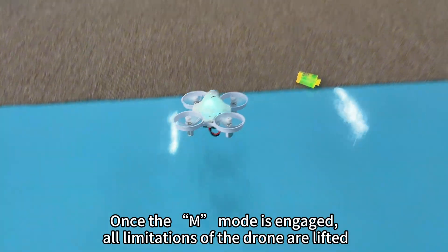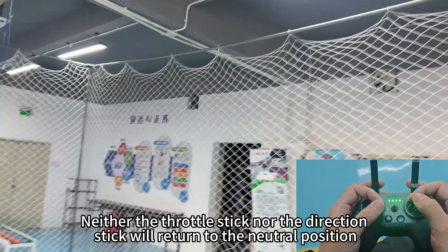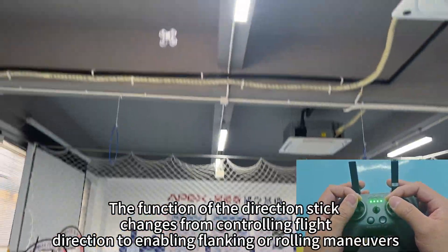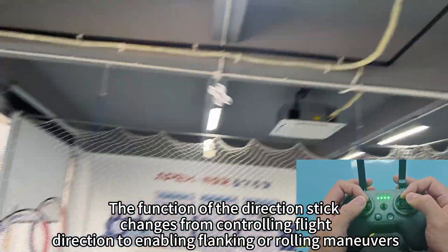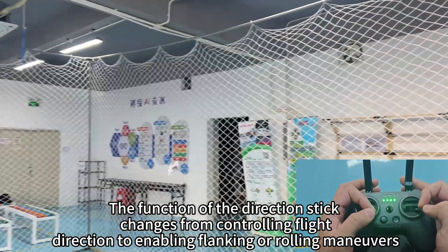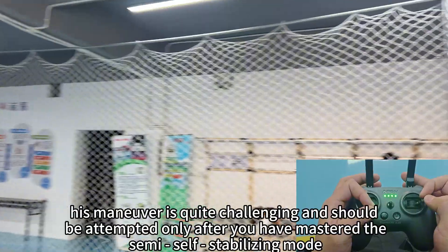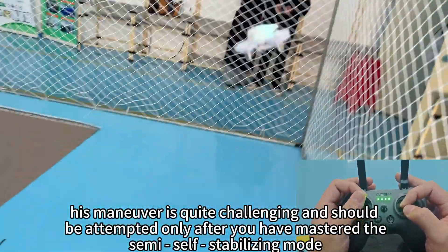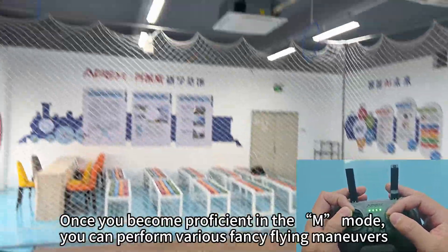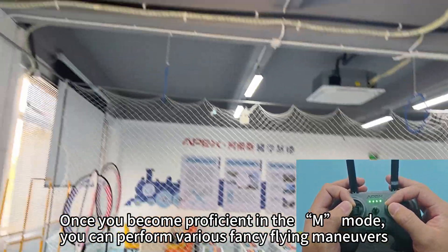Once the manual (acro) mode is engaged, all limitations of the drone are lifted. Neither the throttle stick nor the direction stick will return to the neutral position. The function of the direction stick changes from controlling flight direction to enabling flanking or rolling maneuvers. This is quite challenging and should only be attempted after mastering semi-auto stabilizing mode. Once proficient, you can perform various fancy flying maneuvers.